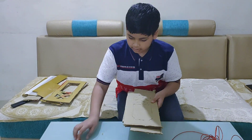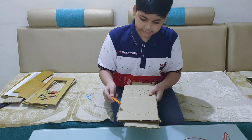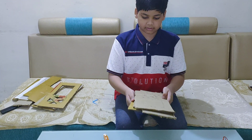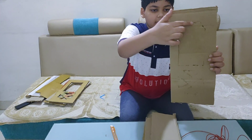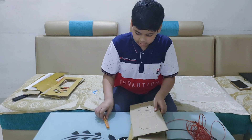Now take a cardboard and a scissor. Now you will cut it into four pieces, and now you will make this shape on the cardboard like this.